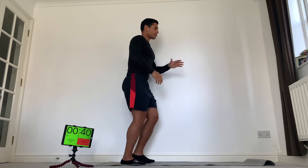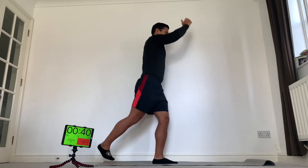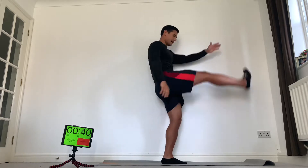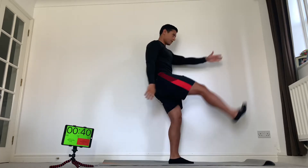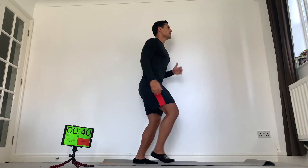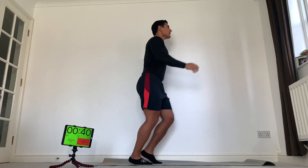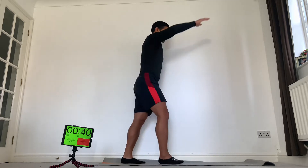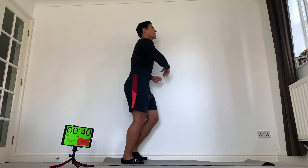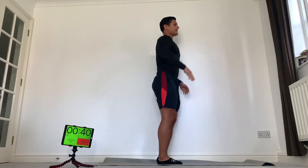We're going to start with the leg swing. Your right toe is going to hit your left hand. Try and be nice and loose and try to keep that leg nice and straight, or if you have to, just a slight bend. Six reps each side — breathe out as you kick, and stay tall throughout.